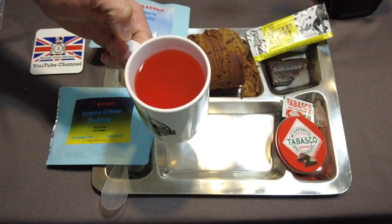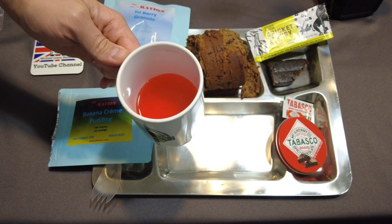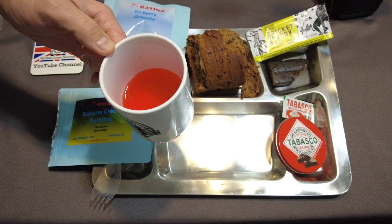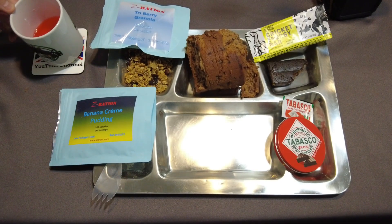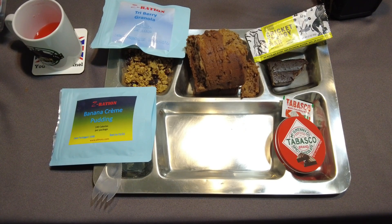I'm going to wash it down with the watermelon drink. Oh, that's as good as I expected! I really enjoy sports drinks. The watermelon flavor is not overdone — usually the artificial watermelon flavor is so overpowering, but this is like a light essence of watermelon. It's very refreshing, very light.